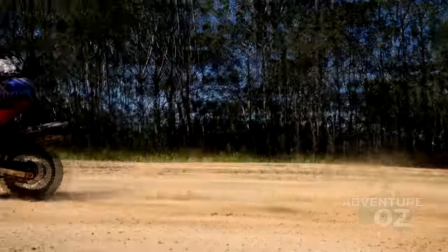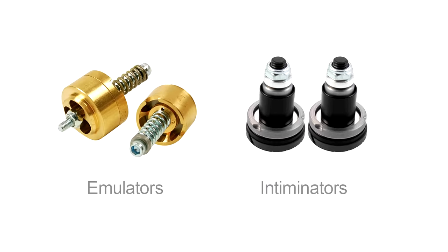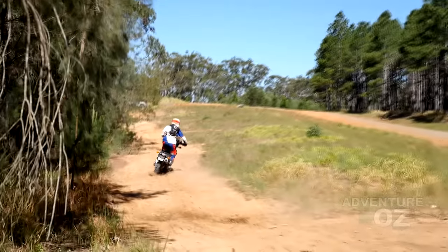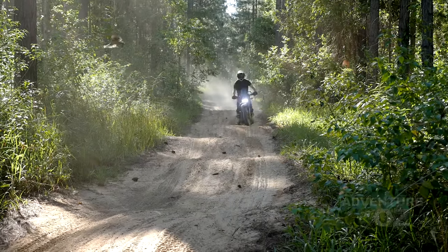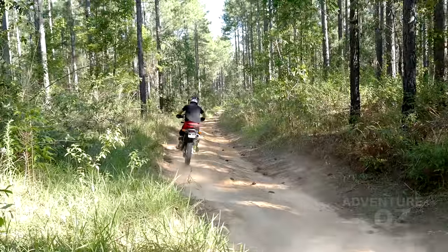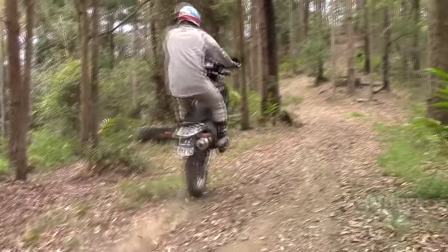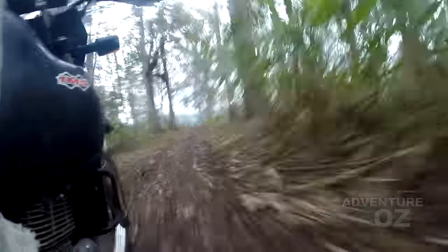The usual upgrade for the forks has been fitting emulators or intimidators. Many riders report better performance with these in combination with heavier springs. However, while they are adjustable, emulators require disassembling your forks and modifying them, which many DR owners balk at. The intimidators don't require taking your forks apart, but they do need a different fork oil weight, as they only affect the compression damping and not the rebound damping.